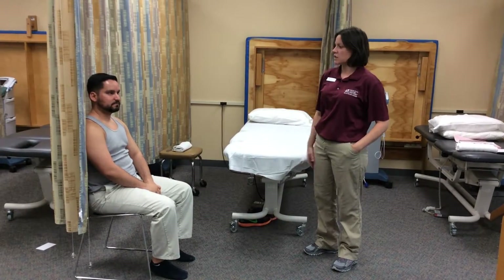Hi, my name is Rhonda Flades. I'm a physical therapist assistant student here at Miami-Dade College. My range of motion test for today is going to be internal rotation and George is my patient.